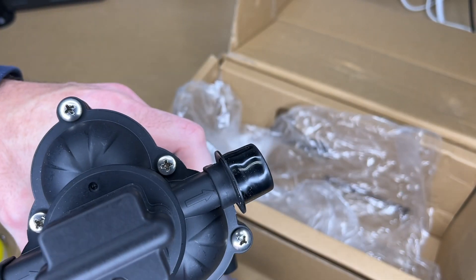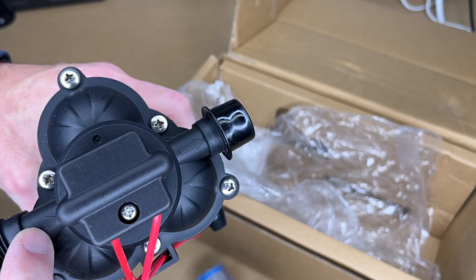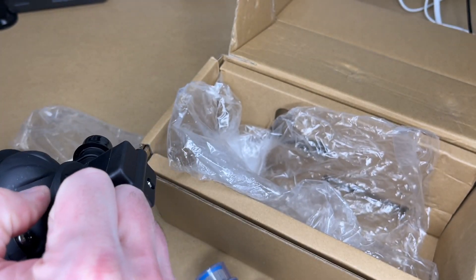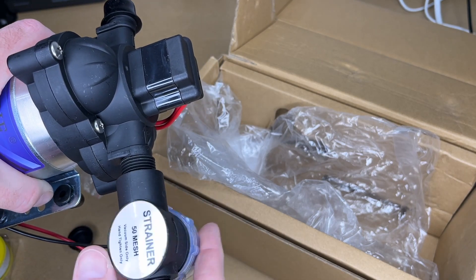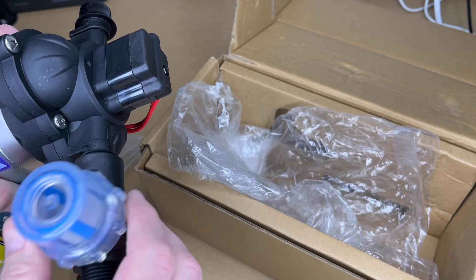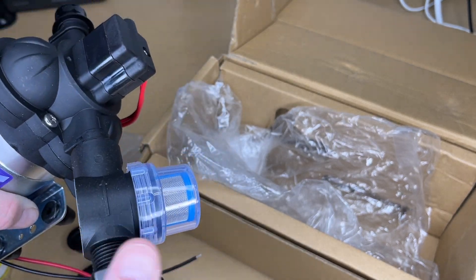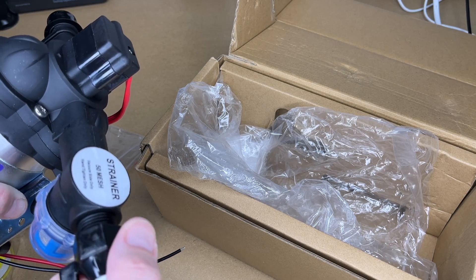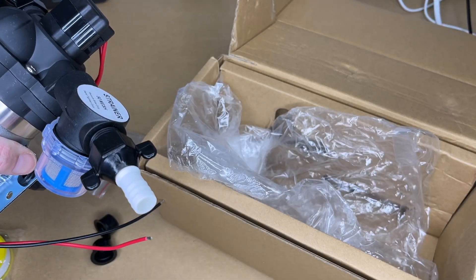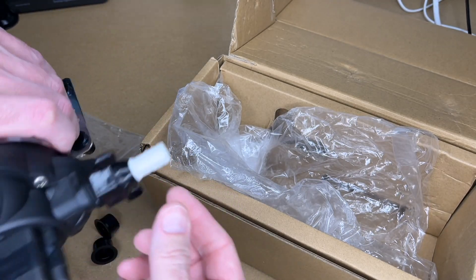Here's the strainer. It can open up so we can take it out and clean it. If you have sediment in your water supply, this keeps that from going through the pump. There are arrows on the front indicating flow direction — water goes in here. The filter will thread on and I'll want to use thread sealing tape. This fitting goes on the inlet side, and the other fitting goes on the outlet side.